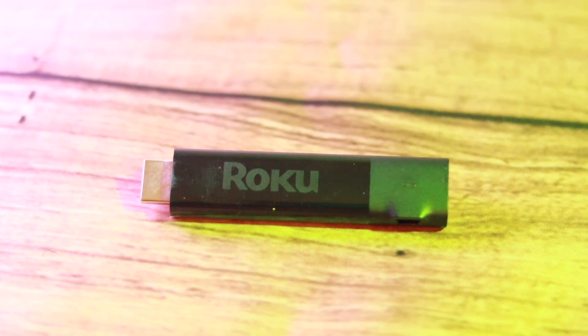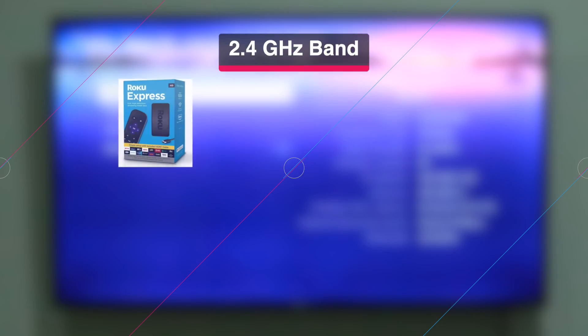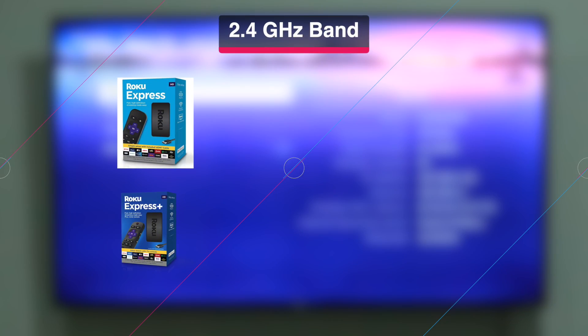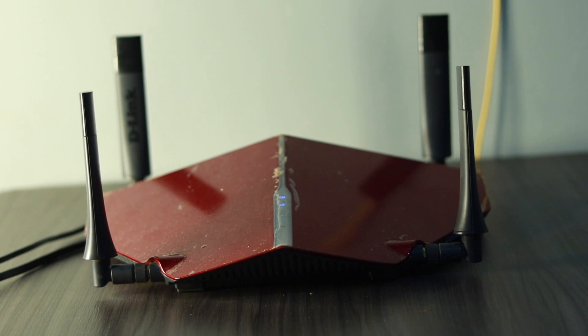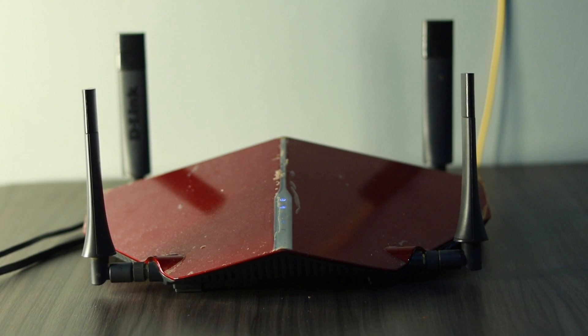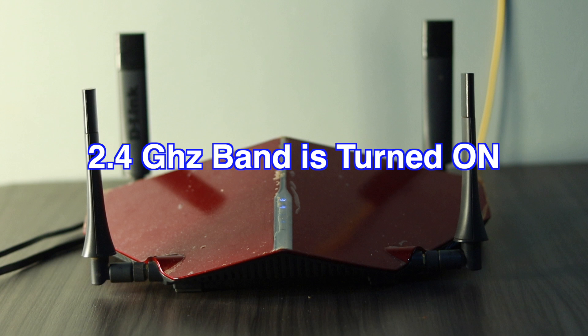Please note that some older Roku streaming players only support the 2.4 GHz band. For instance, the Roku Express and Express Plus — that is the one prior to the new Express 4K — and the Premier and Premier Plus are lower-end units that come with single-band Wi-Fi radios that support only the 2.4 GHz band. In fact, they can't even see the 5 GHz band, let alone connect to it. If you have one of these models and a dual-band router, make sure that the router's 2.4 GHz band is turned on.